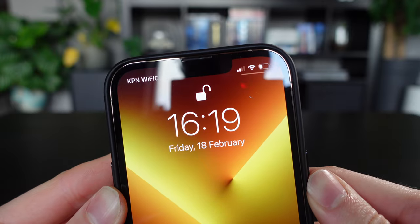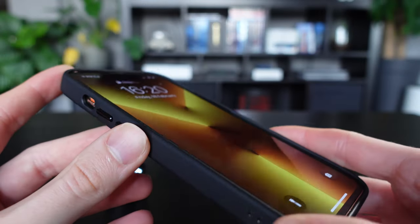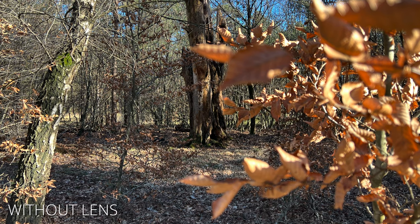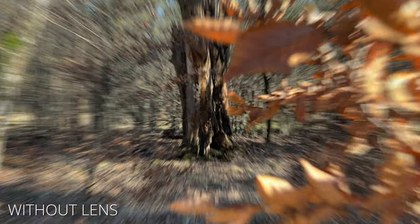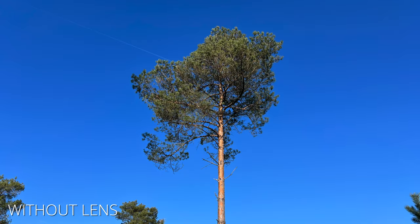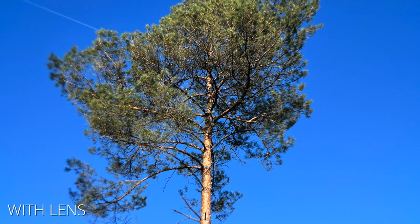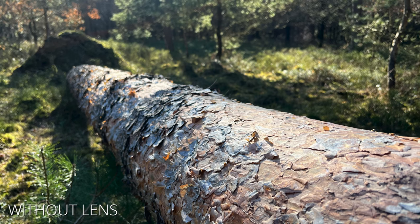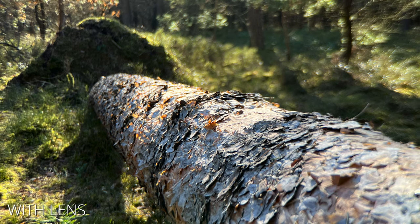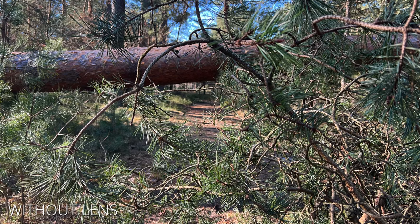I have not tested any other lenses, but this case has a lot of potential when used in combination with lenses for every situation. If you're interested in this product, I left a link in the description below.